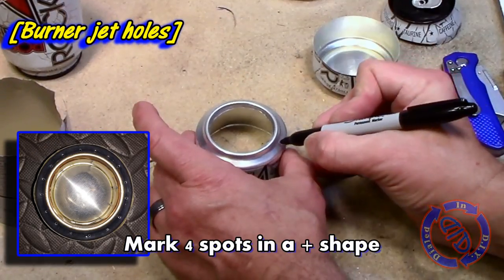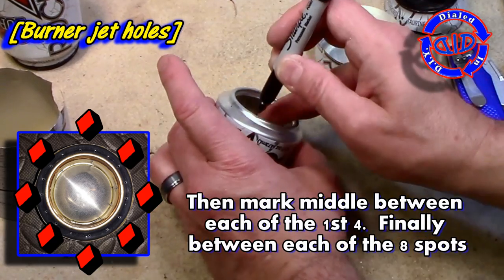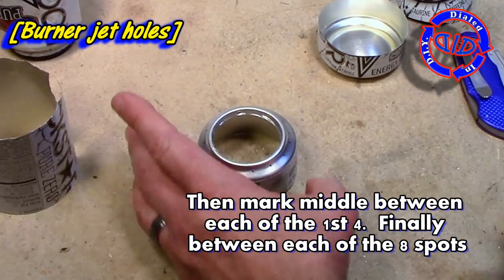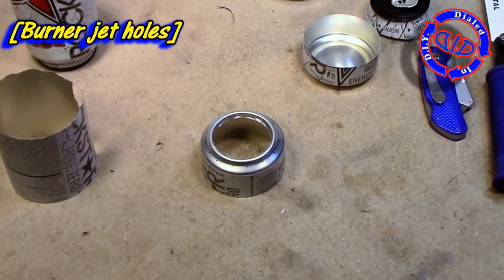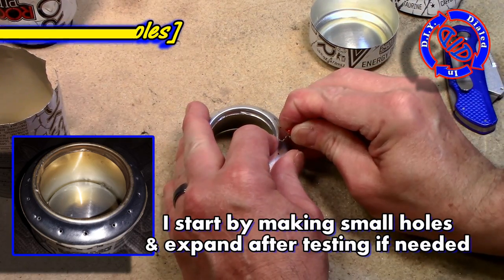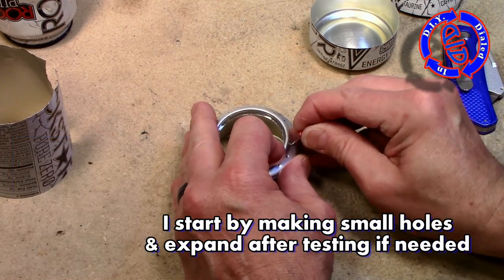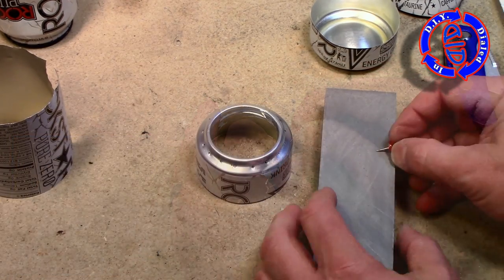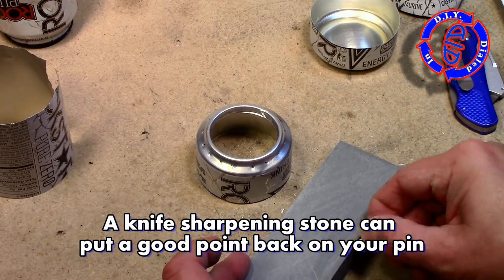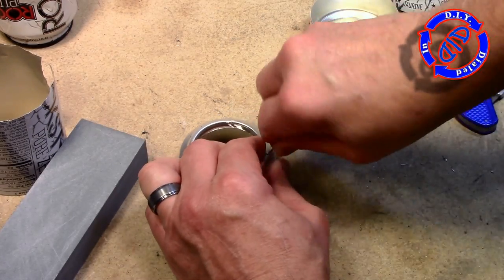I'm gonna rough in 16 spots for burner jets by starting off marking four spots equally distant apart, then marking equal distance between each of those four spots, and then lastly equal distance between each of the eight spots already drawn. To make the burner holes, all I'm gonna do is take a push pin and gradually start to push it in. I started off making them a little bit smaller, but went back after my first run and opened them fully up to the size of the push pin itself. If the tip of your pin is not quite sharp enough to get through easily, grab a sharpening stone or a piece of sandpaper and file down that tip — once it's a bit sharper, you'll find it goes through the can quite a bit easier.